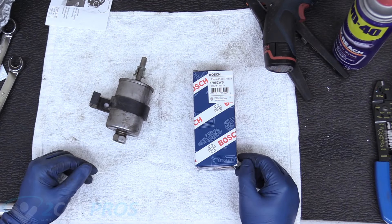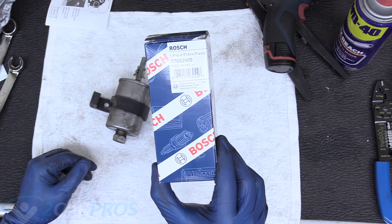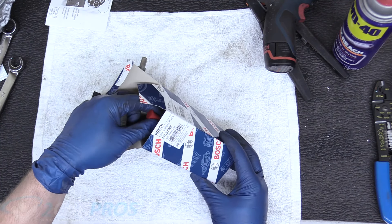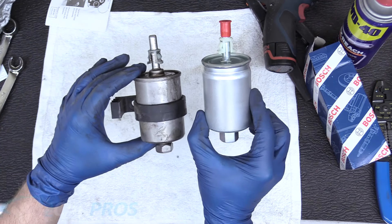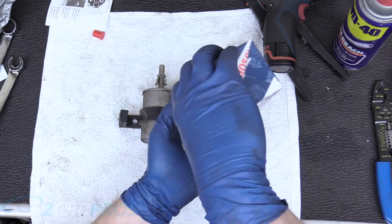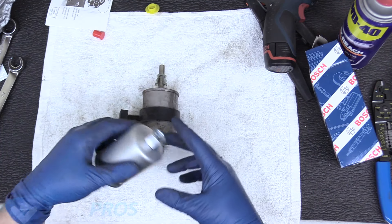So we have our new fuel filter here. It's a Bosch 77052WS — I left the link down below in the description to it. I would either use Bosch or ACDelco, but ACDelco wasn't available. So we have this nice Bosch filter, and we can see that it's exactly the same. It even has a new safety on it, which is really cool. We can go ahead and remove that, and there's supposed to be a safety that comes in this way, so toss that.